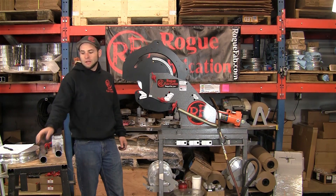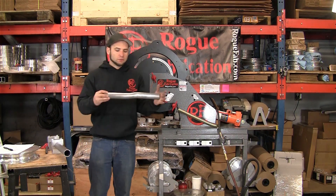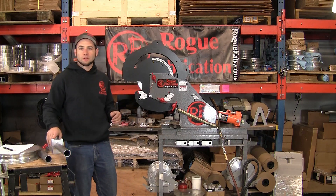Hi, I'm Joe with Rogue Fabrication. Today we're going to make an S-bend, which looks a little bit like this, out of a piece of inch and three-quarter by 120 DOM.